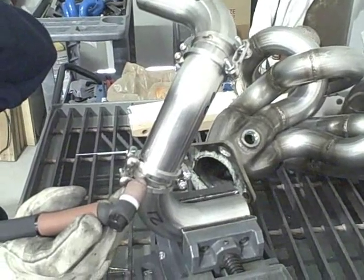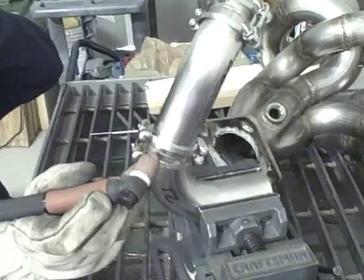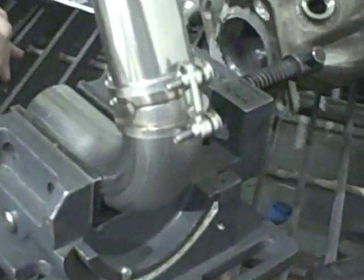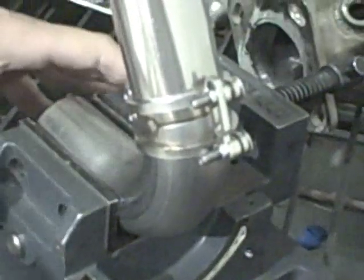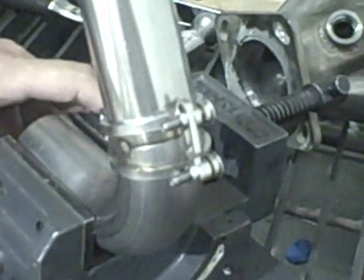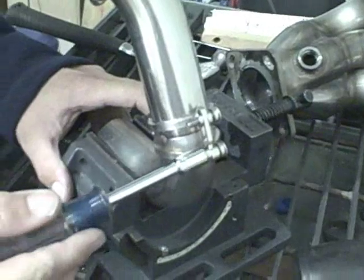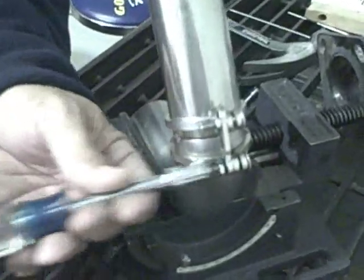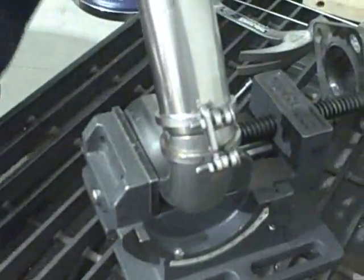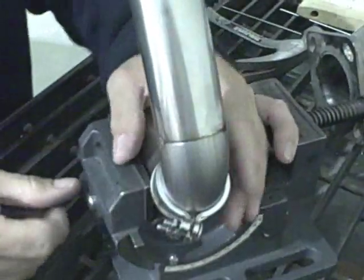After tack welding, you remove the tack welds and just complete the welds, and you're done. Now that the tack weld has been placed, we can safely remove the clamp without any fear of the tubes moving on us at all. It is just a single process, single-handed. You loosen up the clamp halves and just slide them out of the way.